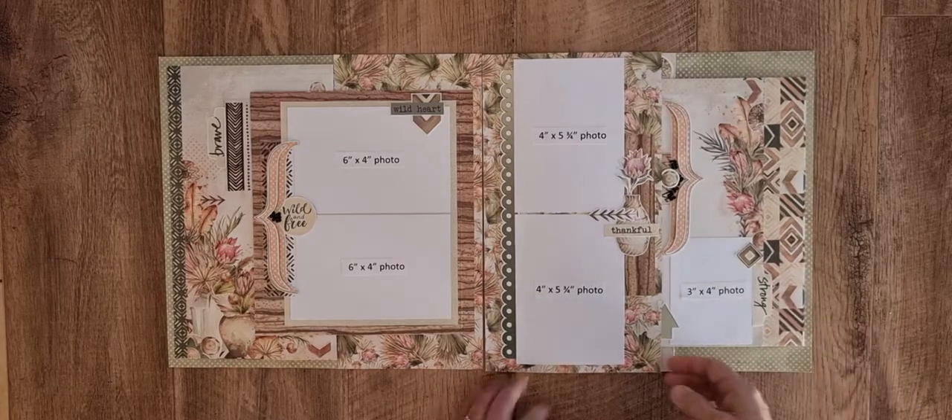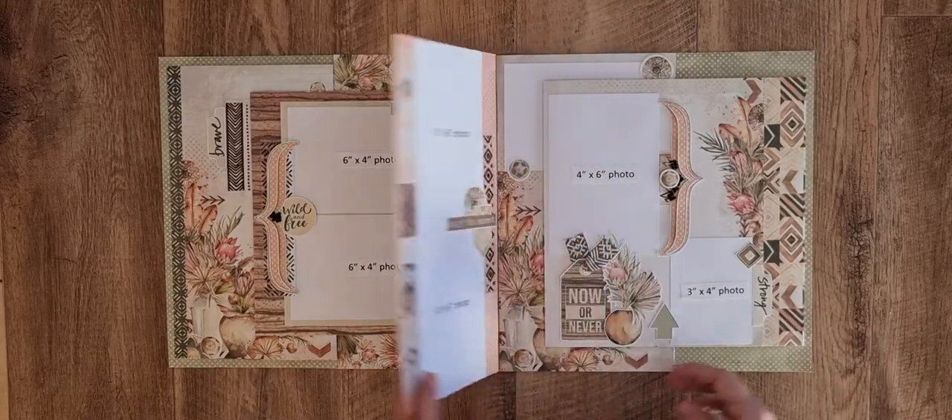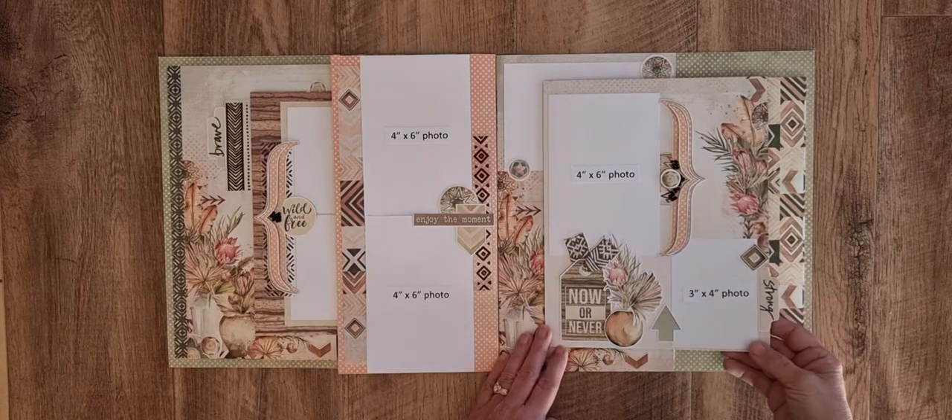Hi everyone, it's Jenny. I just wanted to share a layout that I've made using a bulk pack from Celebrate from the Free Spirit range.